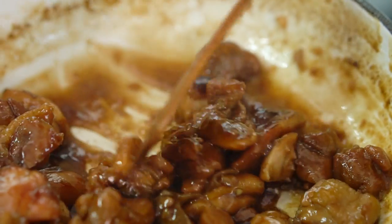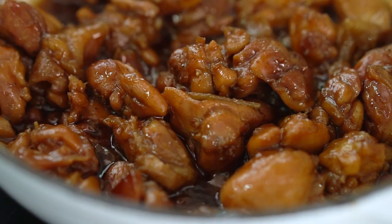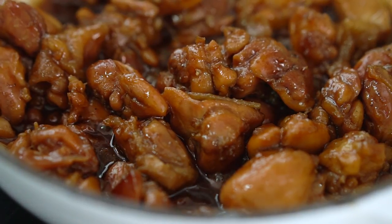Patience really has been our friend here. Look at how sticky and glossy and thick that sauce is — just magical.